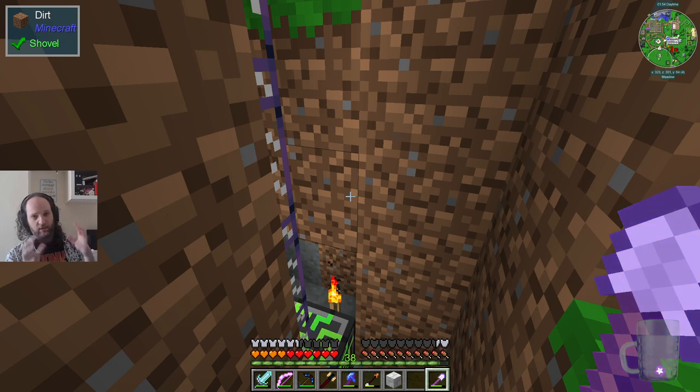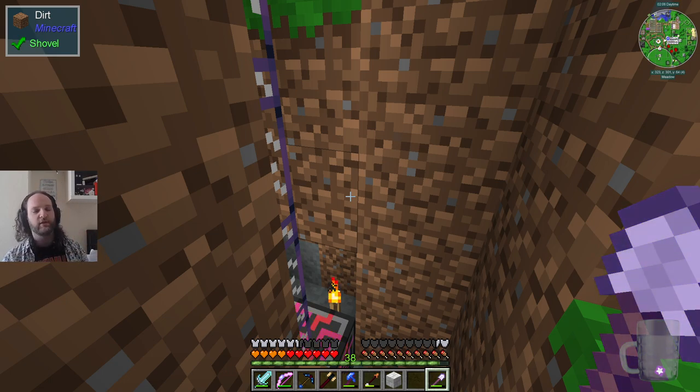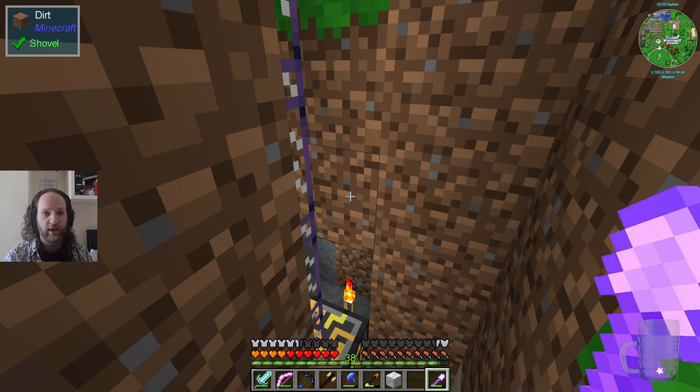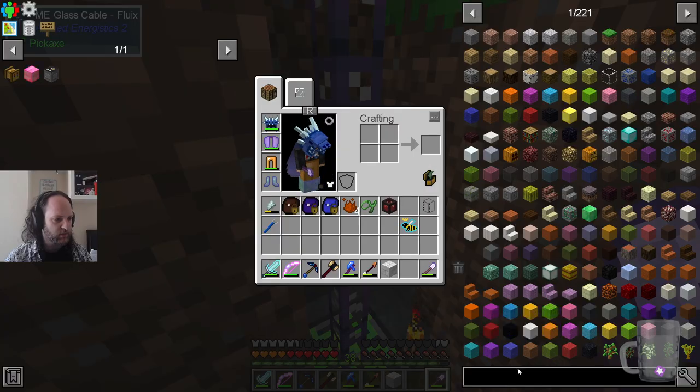Tristan and Pete have played this mod pack before, so between them they did refined storage last time. I have played with ME itself — Applied Energistics — a lot myself. It was my go-to computerized storage system. Not having done it before, they can do the quests and I'll just say, 'this is how I remember it working.' Let's have a look at the recipes for these things.